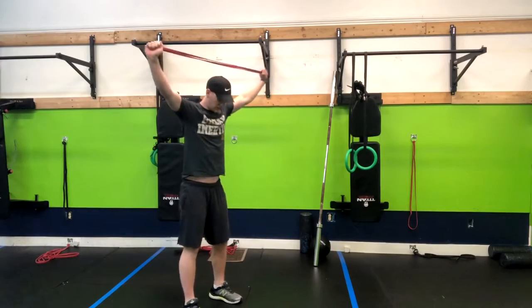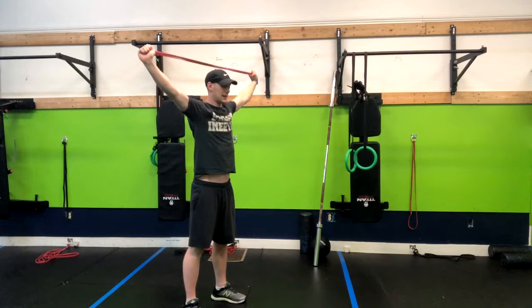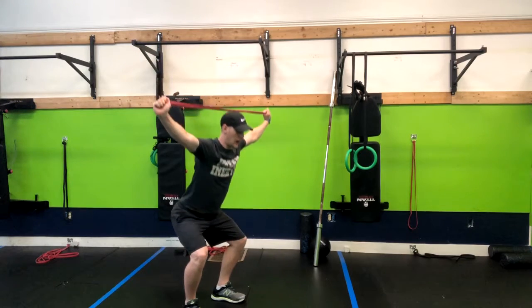What we're going to do is have our feet about shoulder-width apart with our toes out slightly. We want to grab out as far as we can on this band and then we're simply going to go into a squat.